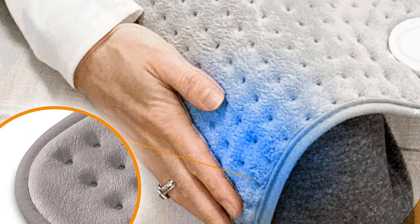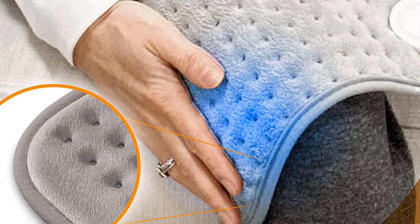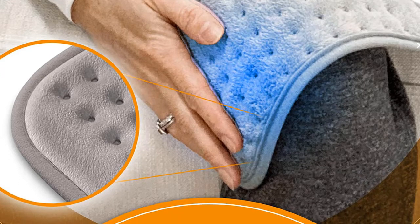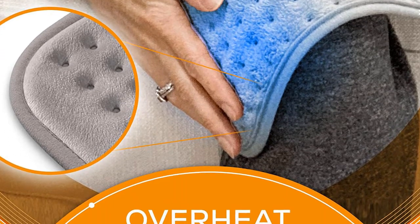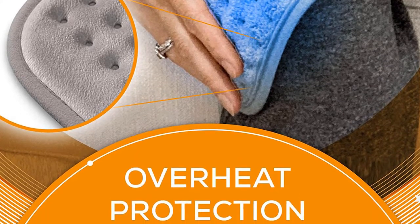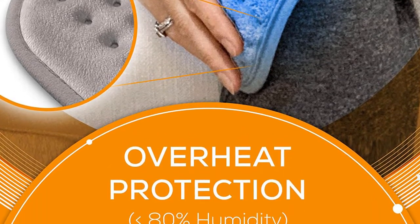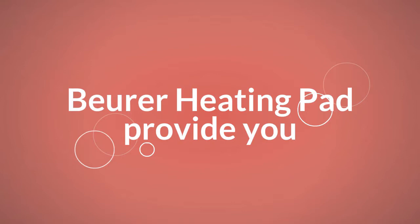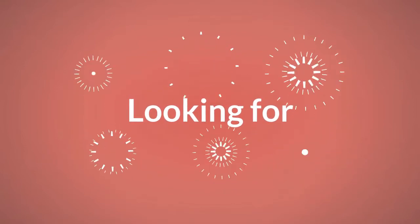The Burr Heating Pad comes equipped with an auto shutoff feature as well. If one night you get a bit too comfortable while using it and happen to fall asleep, after about 2 hours the heating pad will automatically shut off until it is manually switched back on. Whether you just need some extra warmth or some heat to target a few sore back muscles, the Burr Heating Pad will provide you with the relief you are looking for.